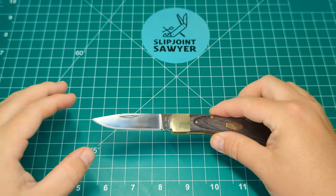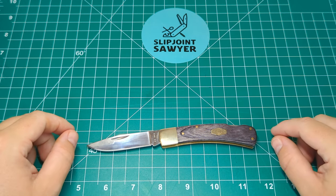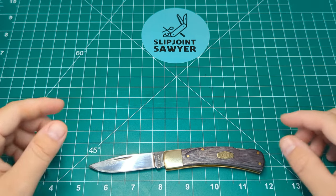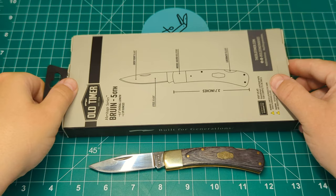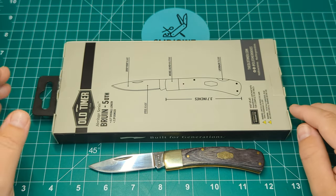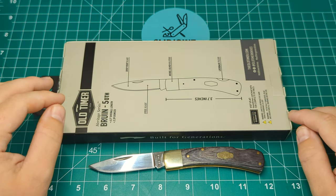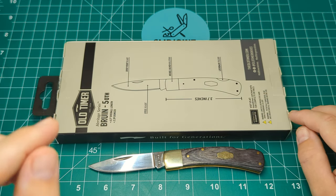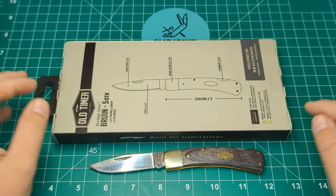So there we go guys — that's my review of the Old Timer 50th, a fantastic lock back design and one you should definitely pick up if you're interested in trying a locking knife. I really hope you enjoyed this review — please be sure to like, subscribe, and ring the bell for notifications. I just want to thank everyone for subscribing; I've just gone over the 700 mark and I'll be doing a giveaway at 750 subscribers, so keep an eye out for that. It's going to be a surprise one, so you'll need to watch the videos to the end to get entered. Have a wonderful day — peace out.